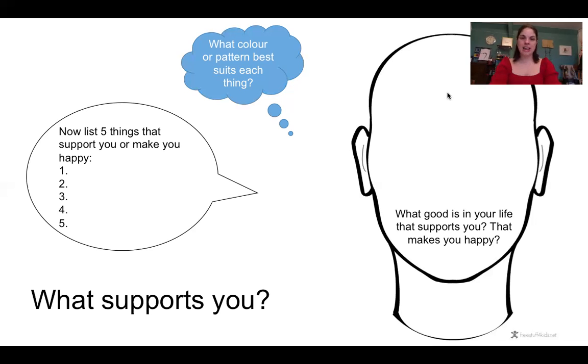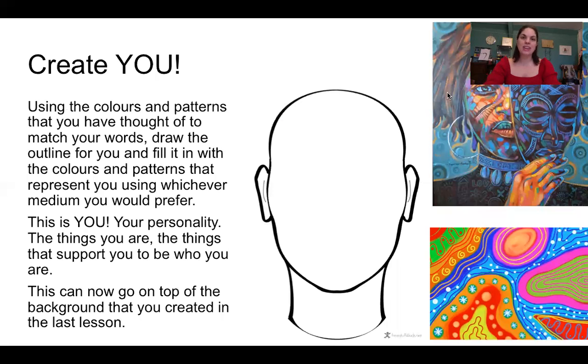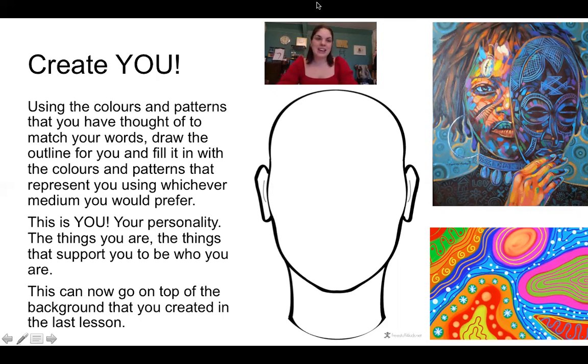We have got a really good basis for the next part. What we're going to do is use everything you've thought of to create you. I want you to think about all of those things you've just listed, all of those colours and patterns, and create you. I'm going to stop sharing this screen in a moment and do this with you — I'm going to start you off and hopefully inspire you to begin. Remember this shouldn't be a picture — we're thinking about abstract art like we did last week. It doesn't need to be a pretty picture of how you look. It's about everything that makes you, you.